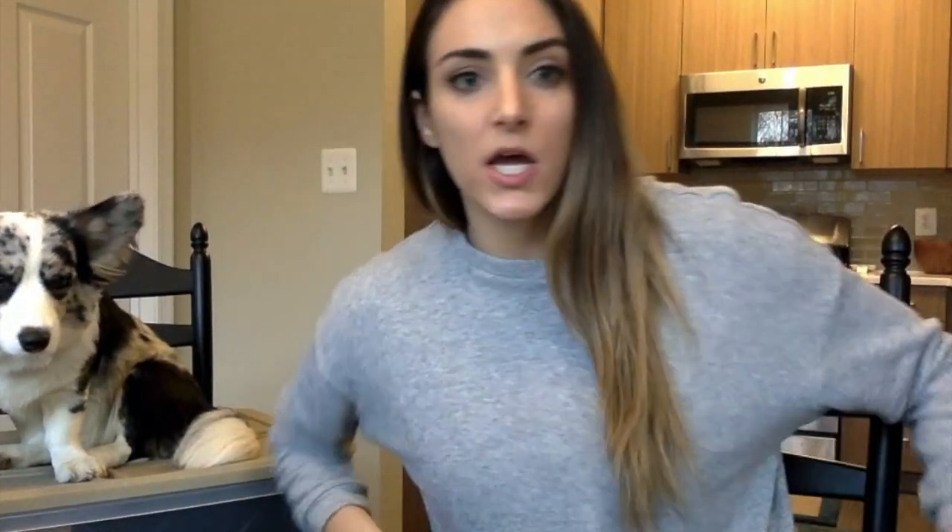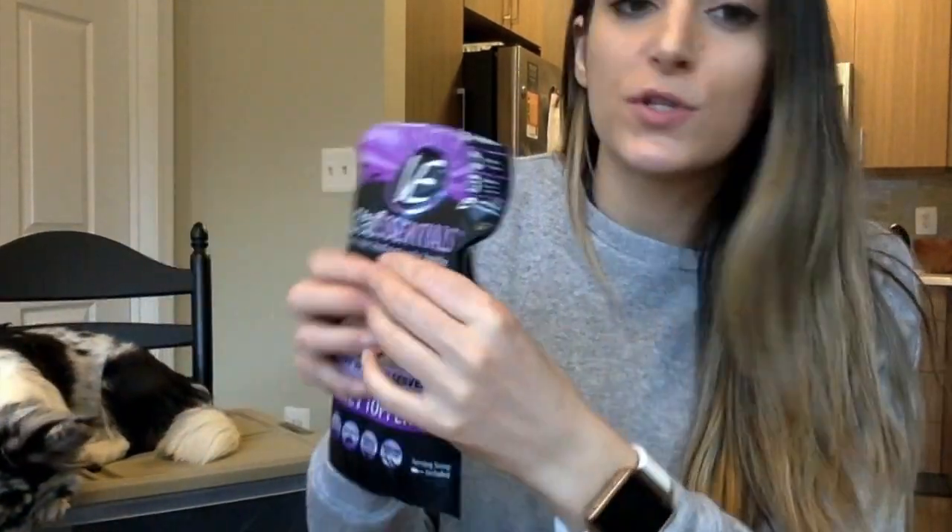The next thing we picked out, which I gave Navey for dinner, was the turkey toppers. You can either feed that to your pet on its own or mix it with kibble, which we have been doing to transition Navey to completely raw. Exactly what it says on the front of the bag is exactly what's in the back, and it comes with a little scoop — we just sprinkle it over her kibble to get her transitioning to raw.